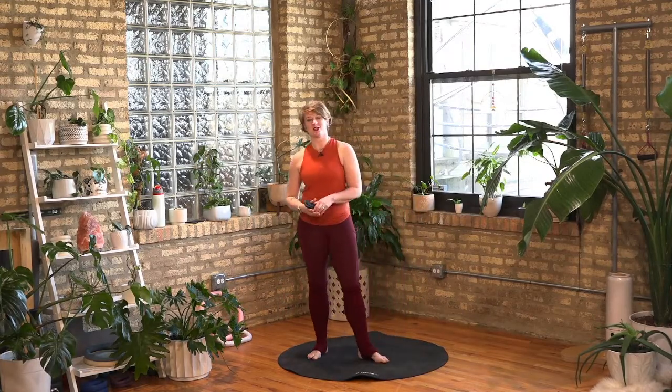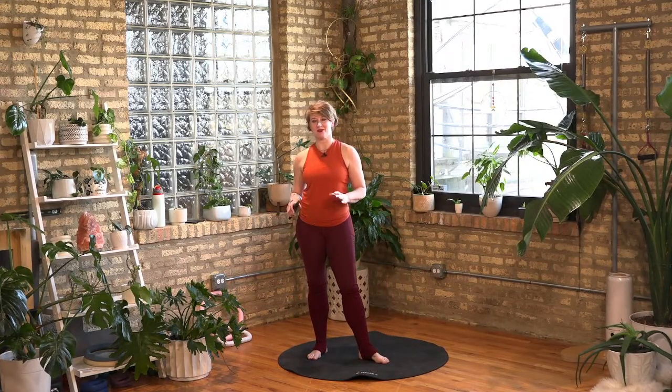Getting ready to stimulate our brains. Are you ready to stimulate your brain? I've got some fun games. I'm confident that our OGs, our diehards, our community is going to be right on board with them.